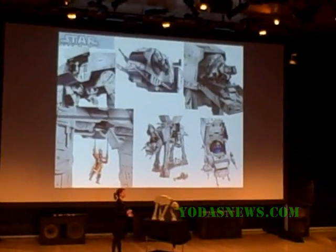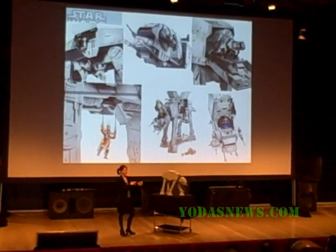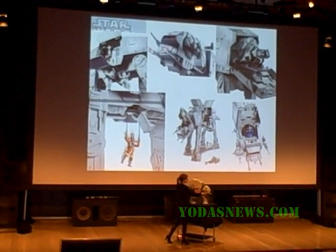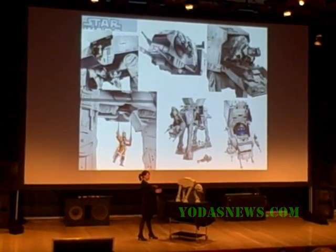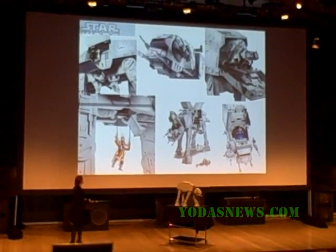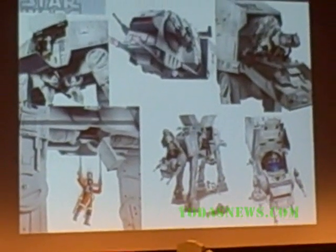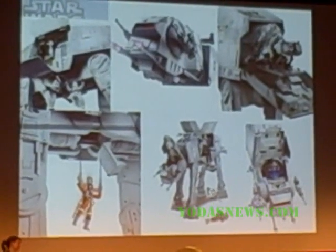Just like the Empire didn't skimp on features and weaponry, neither did we. It's packed with all kinds of great electronics, sounds, sound effects, and speech — really integrated to create a great immersive play experience. We've done buttons up top for sound. We've got chin guns to blow up some generators. It even has a deployable speeder bike out the back. And there's a zip line so Luke Skywalker can try to take it on — a satisfying way to blow up some rebels.